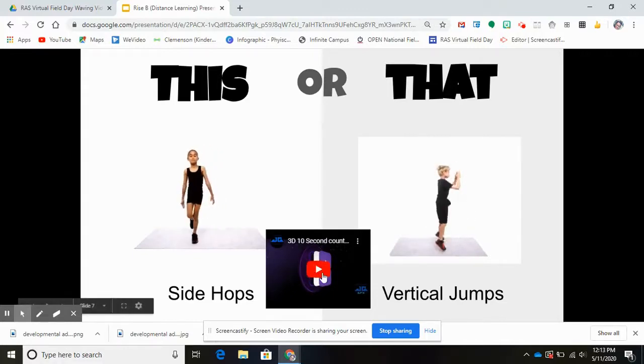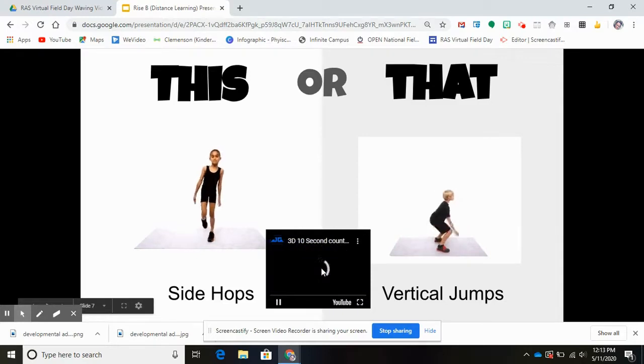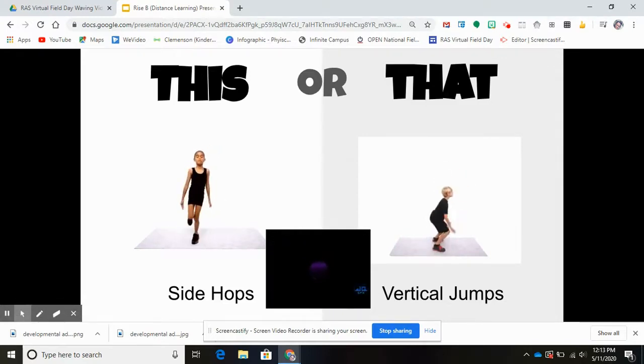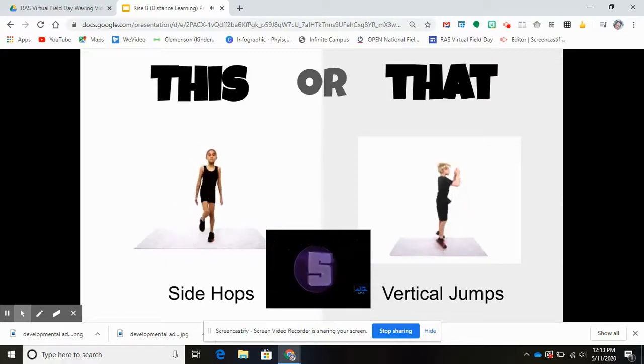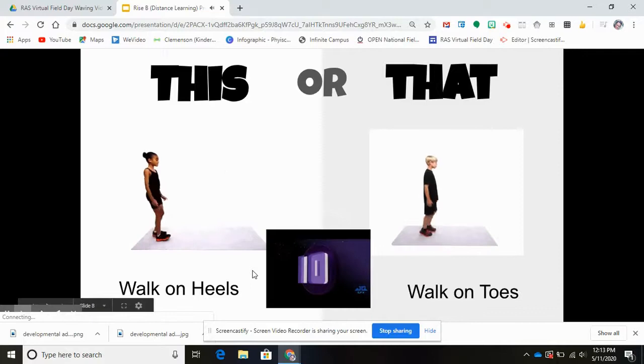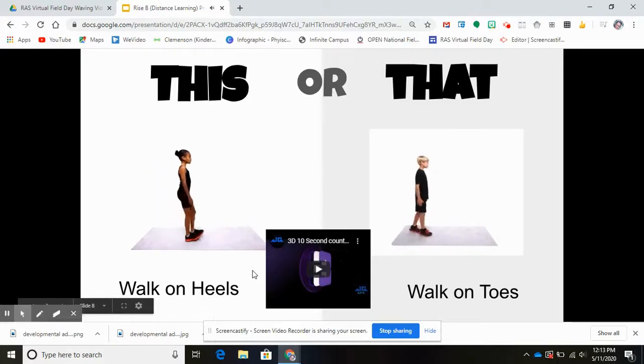Next one: side hops or vertical jumps. Which one are you ready for? Are you gonna choose this or that? 10, 9, 8, 7, 6, 5, 4, 3, 2, 1. Super job, team!